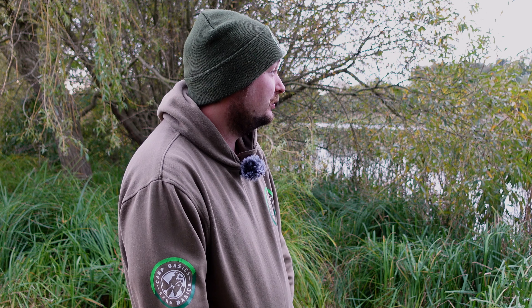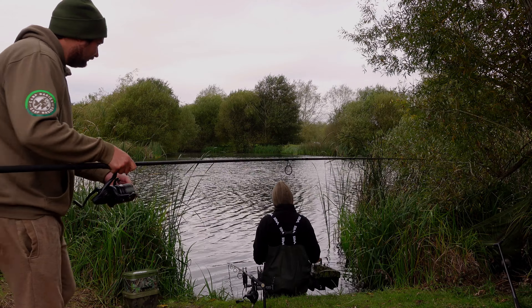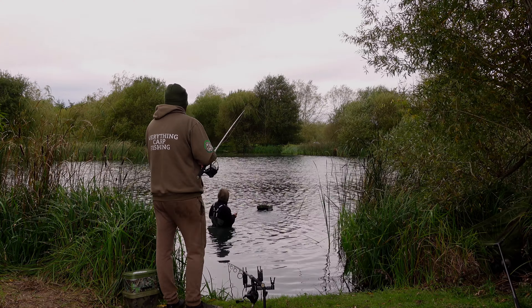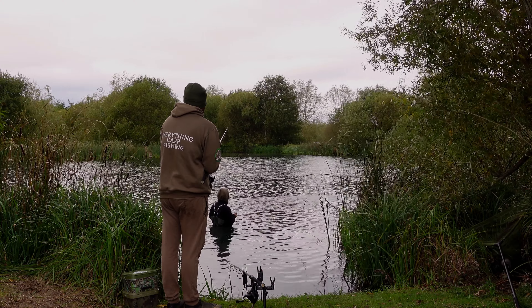I recast the island rod, but my margin rod just didn't feel like it was on the money — I couldn't get far enough around the corner. Kyle told me there's a known spot around the corner and I should be on it. Adam next door got his bait boat out and we managed to get the bait right on that spot. Then at four o'clock in the morning I got a couple of indications, and at five o'clock it took off.